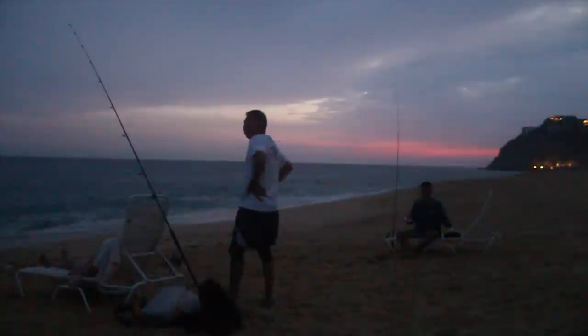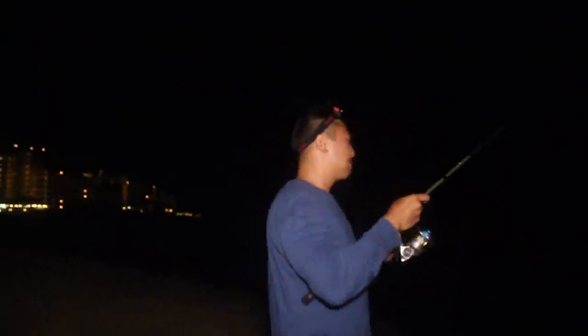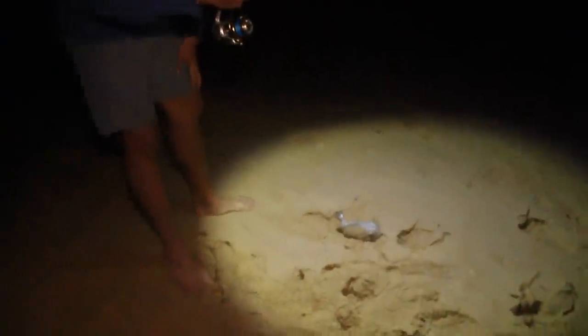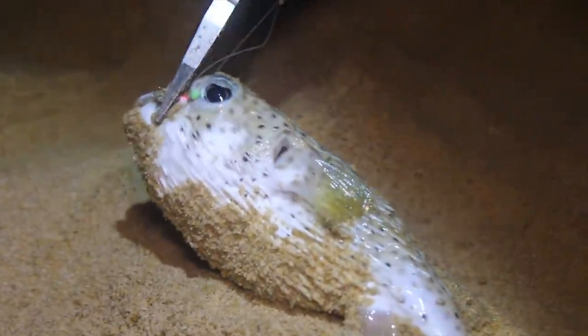Whoa! Actually, I don't know. I don't want to touch that thing. All right, guys — Jeremy, Master Casters — what kind of fish is this? Specifically, what kind of blowfish is this? Or if it's a puffer? Let me know. Do you see it, Gil?